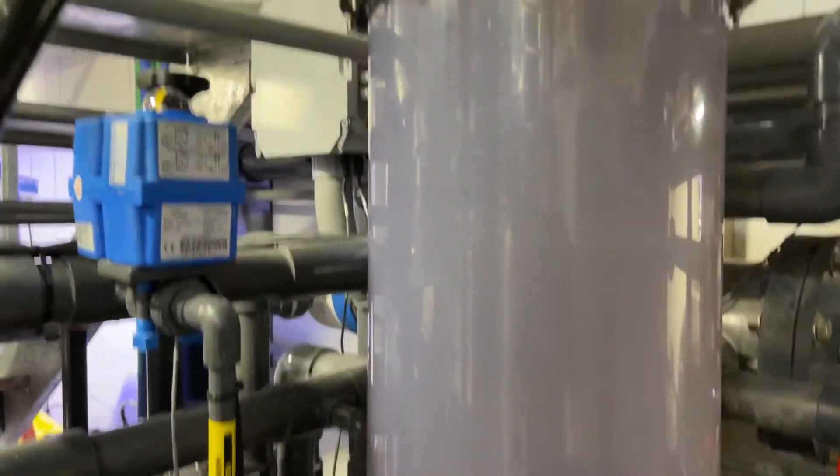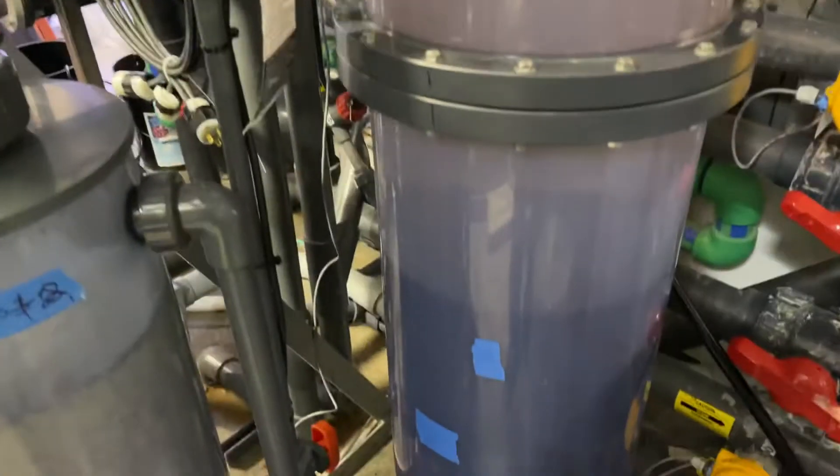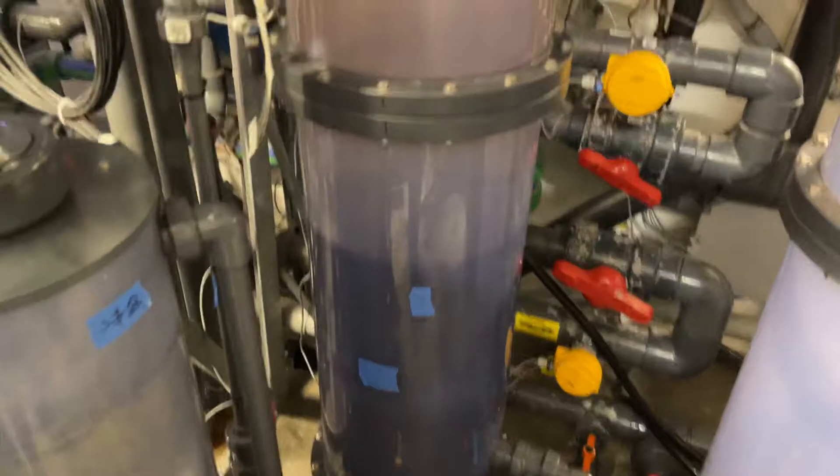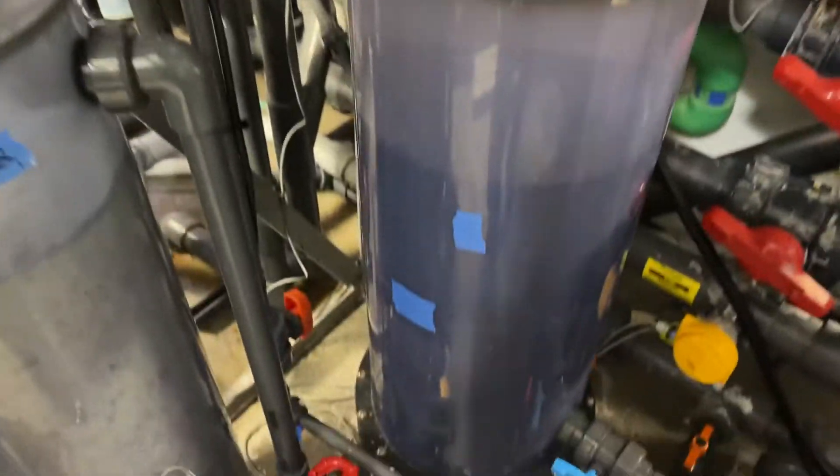What we do is we take tank water and flush it out, and instead of going to the tank, it goes down our drain until the time where we think it's all mixed out, and then it goes into the tank.